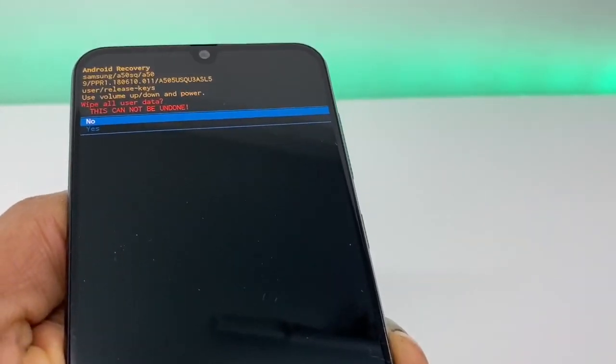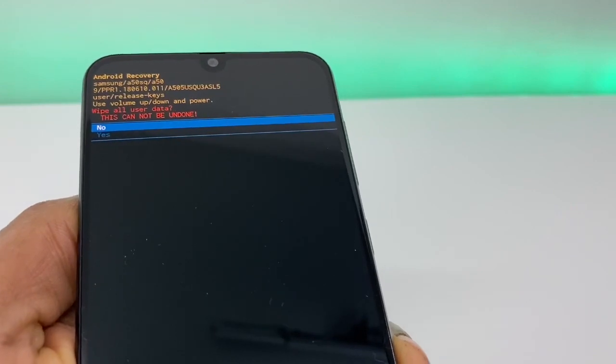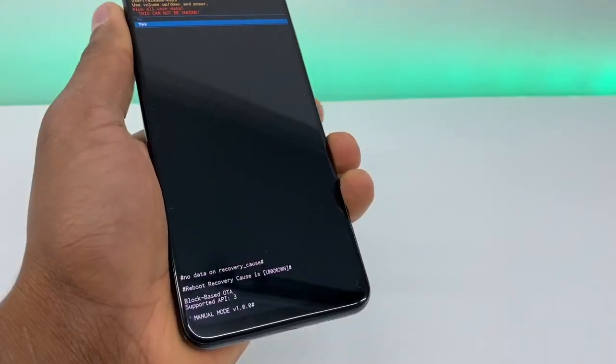Your phone is going to ask you if you are sure you want to reset the whole phone. Go down and press the power button.